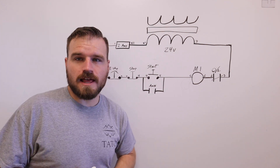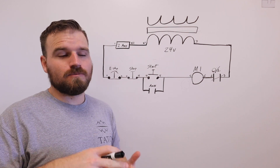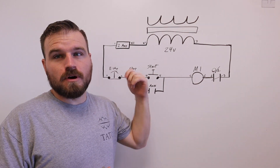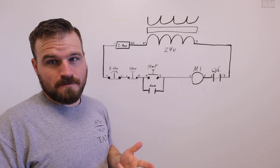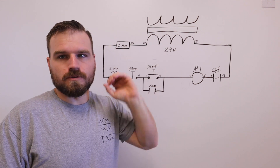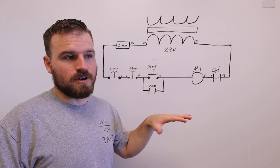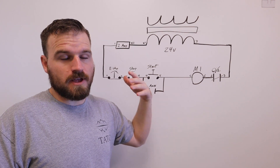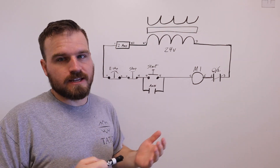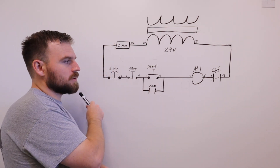In this lab we're going to add an indicator light. When you press the start button the motor turns on and the light comes on — a green light meaning the motor is running. You can also add a red light when it's off, depending on what you want, but right now we're just doing an indicator when the motor is running.